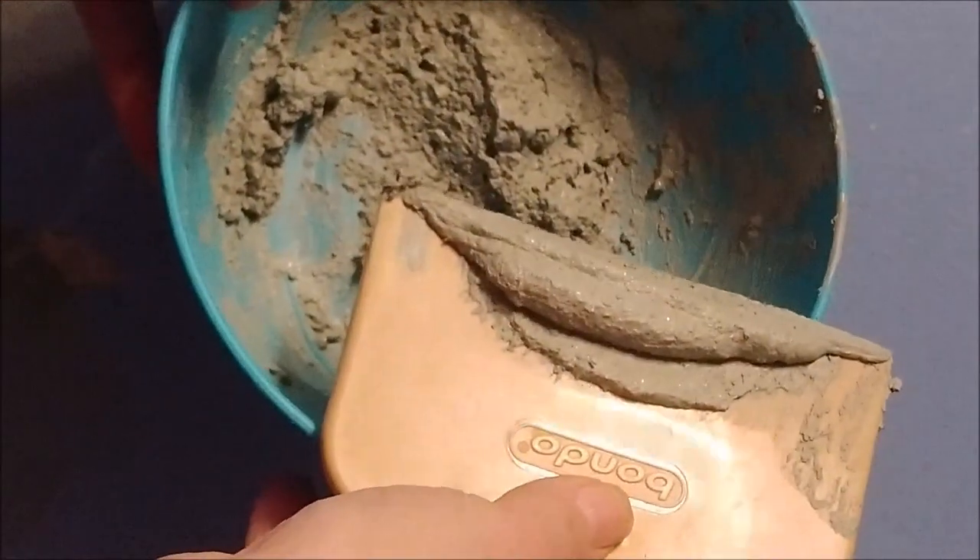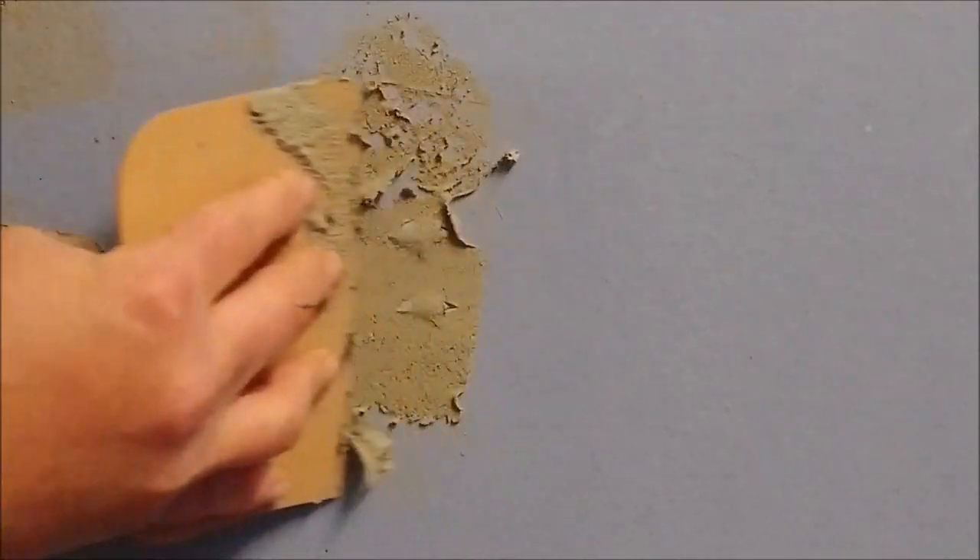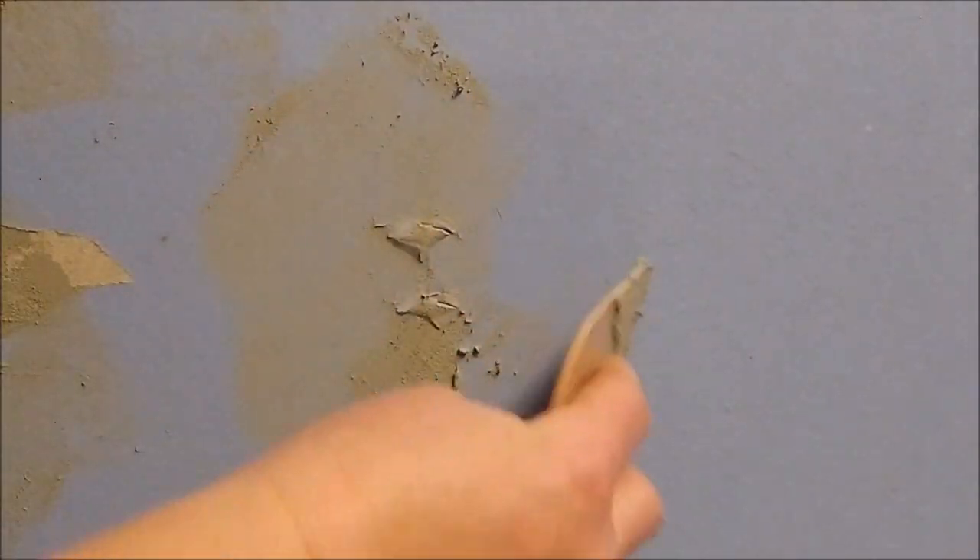This stuff works just like regular sheetrock mud. We'll just push it in and smooth it out, and we'll let it dry and see what happens.